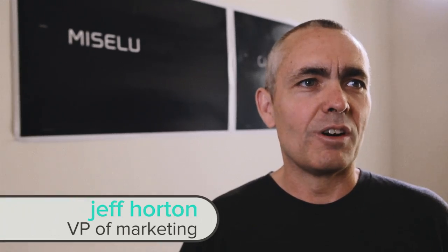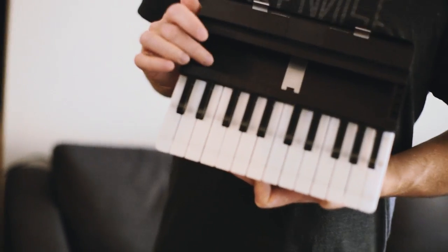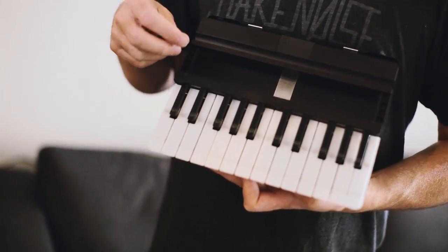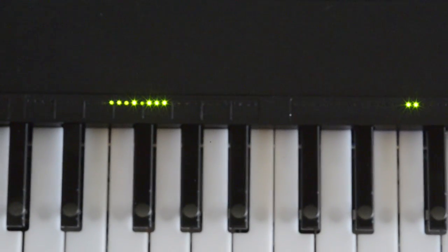One of the things that's really exciting about the C24 is the expansion capabilities. Right above the keyboard, we have a place for future hardware control modules. The idea is that not only will MISEL be developing modules such as faders, knobs, and buttons, but we want to open that up to third parties as well. So imagine your favorite iOS application with a set of controls designed specifically for that application.